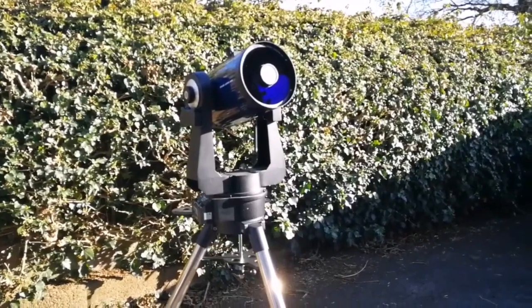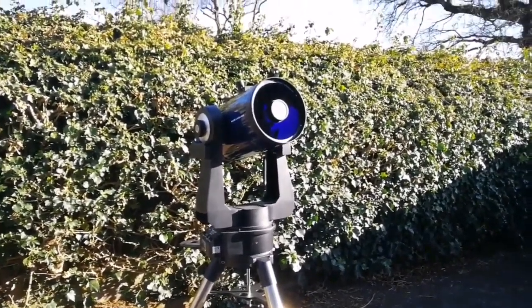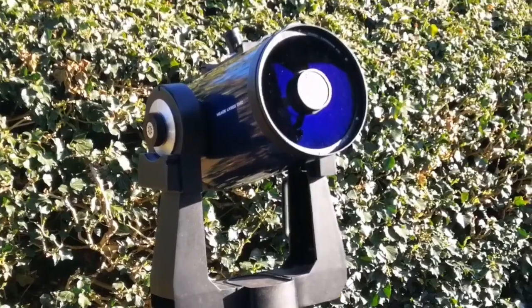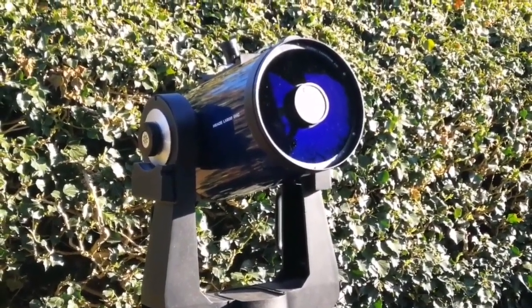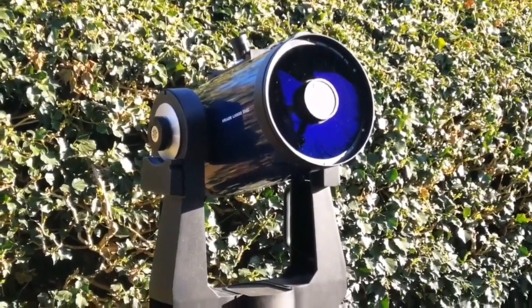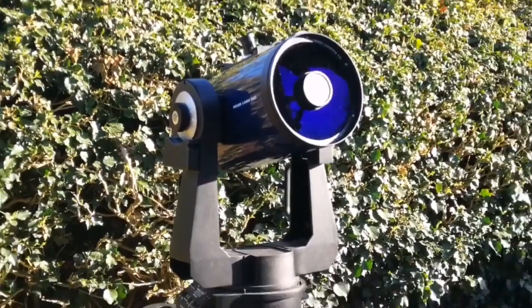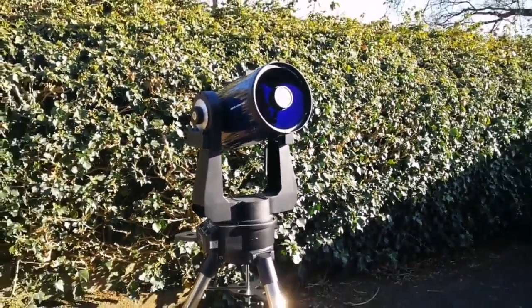This is the telescope as it looks, and I've removed the cap so you can see the mirror. Because the tube is closed, the eyepiece end is closed and the front is also closed by the corrector plate. It needs to be left outside to reach thermal equilibrium if you want to get a very good steady image. And the images with this are superb.